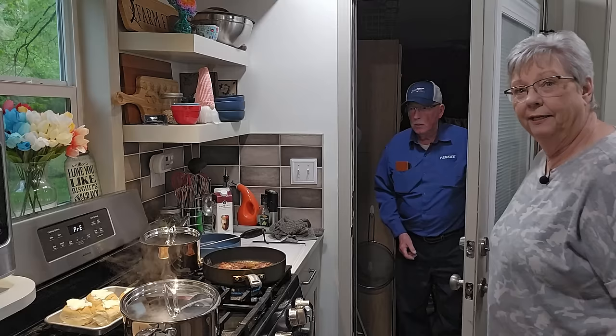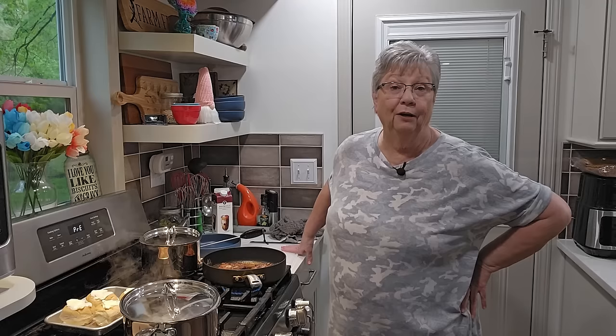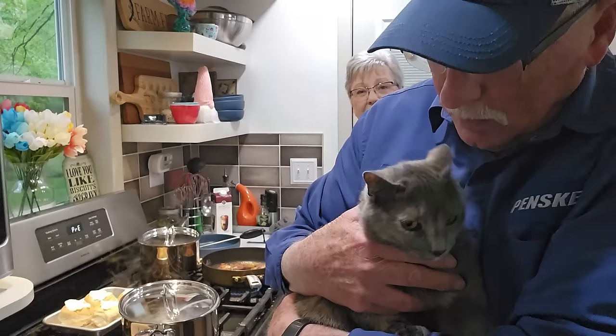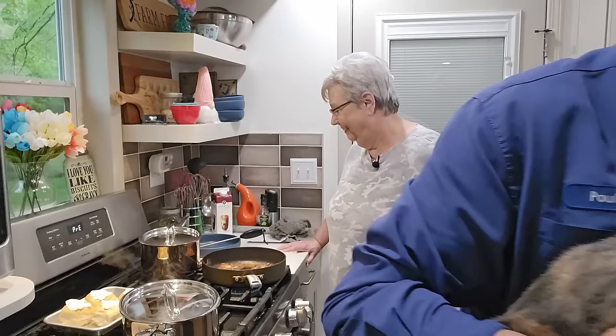Whoops — hang on, that sounds like Pop coming in! I told you he might be coming in soon. I usually lock the door so he'll know I'm right here at the stove. Y'all hear Miss Patchy greeting him — she does this every day, she meets him at the door when he comes in. Come bring her around here and let her see everybody. She doesn't like to be held for long at a time.